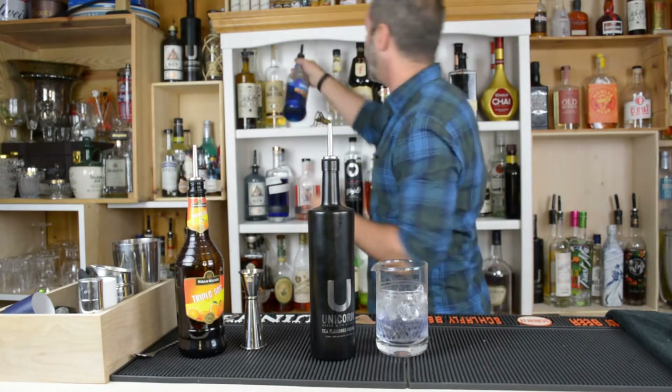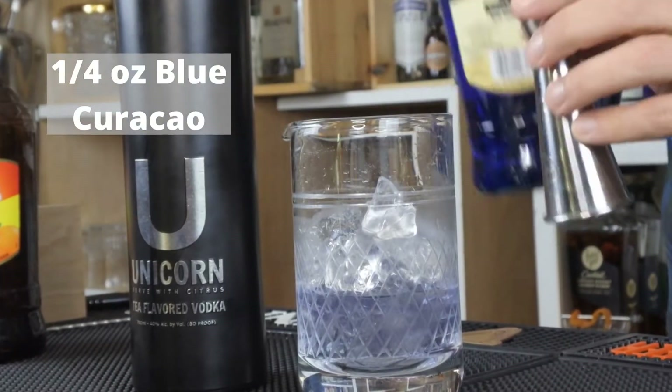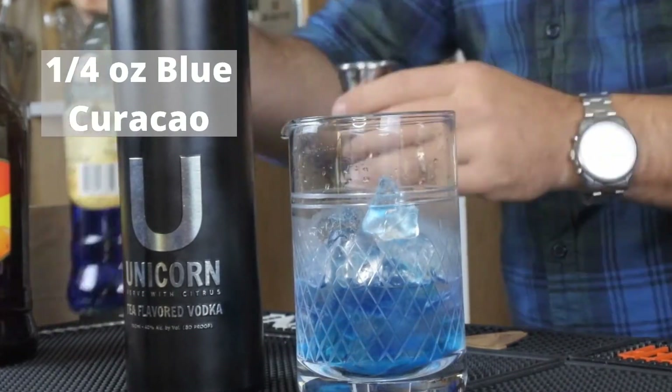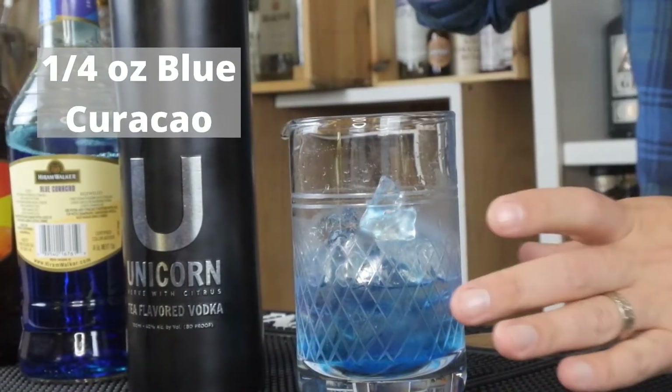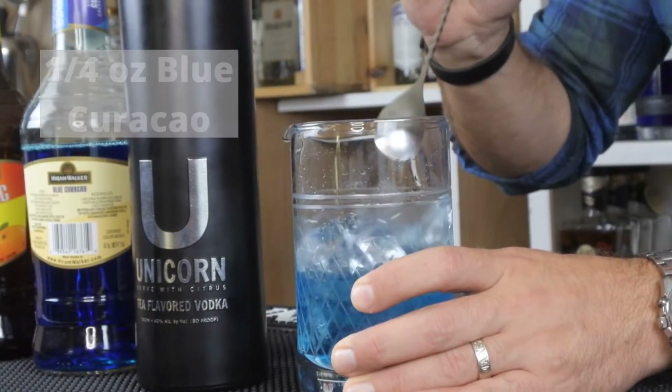So what we're going to do with that is add just a hint of blue curacao — about a fourth of an ounce. It's going to give it that blue hue that we really want. It comes out naturally with the Unicorn Vodka, but this is what you want to see right here.